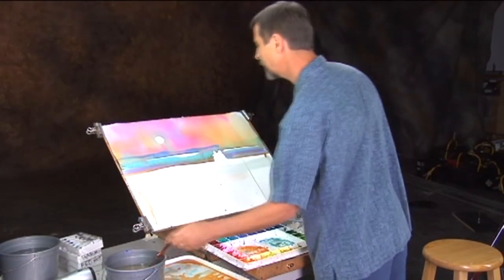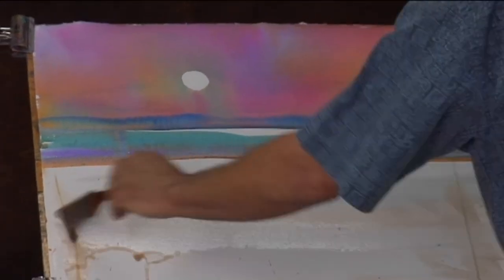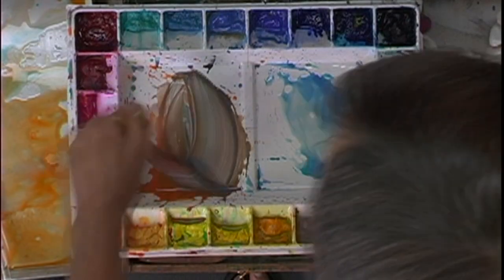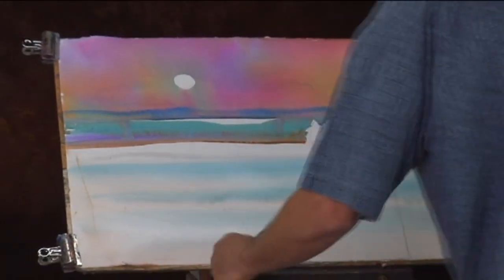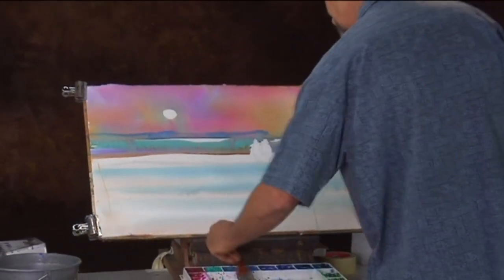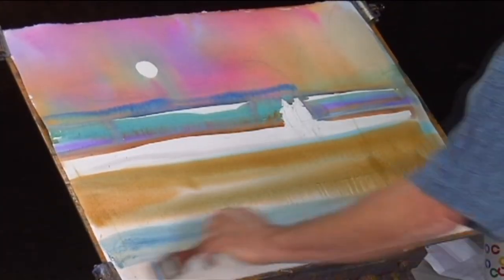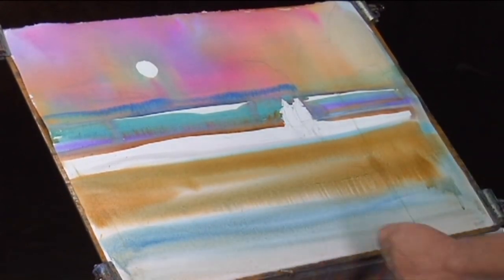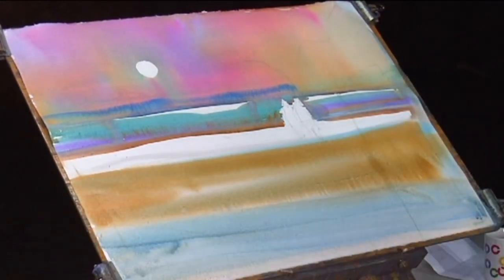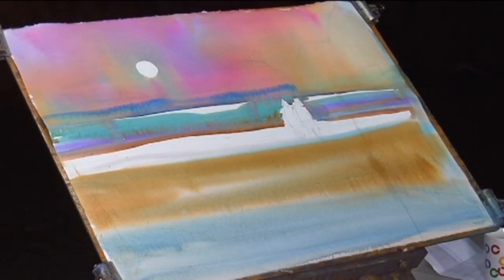Always remember step one, which is getting the page wet before we begin to introduce these granular washes. Tilting the board, trying to discover excitement as the painting progresses. These very warm washes are going to then turn cooler, so I'm introducing a little bit of cerulean blue into this warm gray.